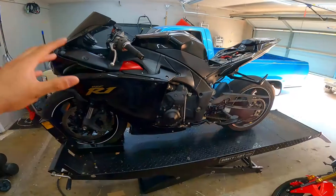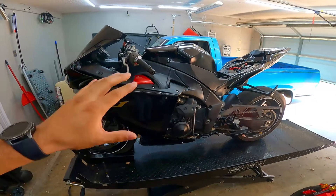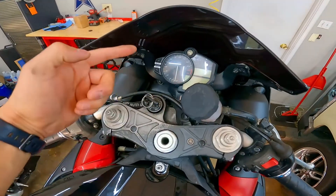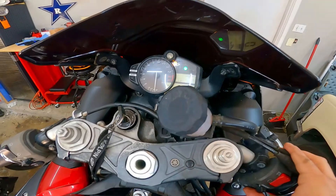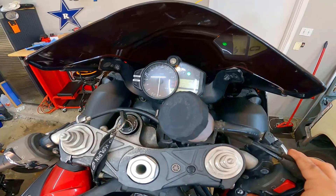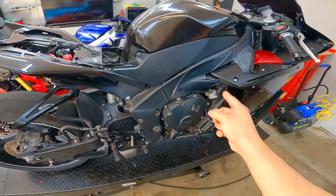Welcome back to Supes Garage. On this video I'm going to show you how to replace your starter on your 2009, and it should work all the way to 2014 R1. To get started I'm going to show you the symptoms I'm having on this particular bike. We turn the key on and try to get it started, and this is exactly what we're hearing. Sounds pretty horrible, but that's definitely going to be one of the symptoms how you know it's going to be the starter.